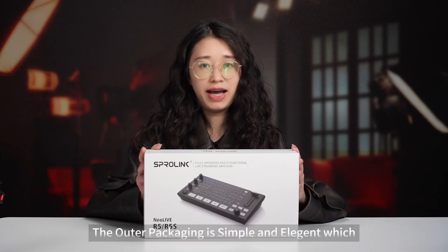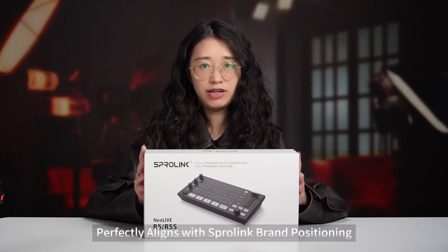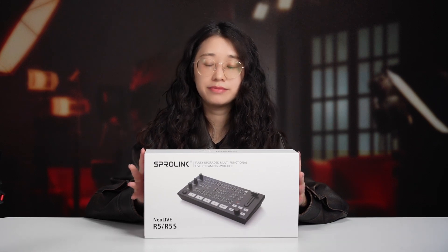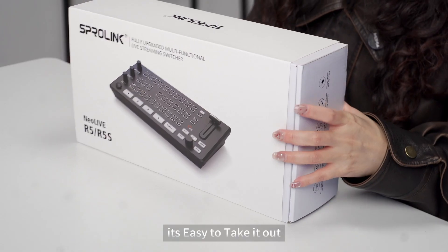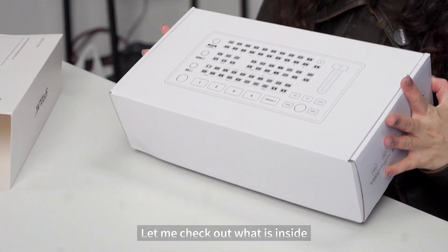The outer packaging is simple and elegant, which is perfectly aligned with the Sporting brand positioning. It's easy to take it out. Let me check out what is inside.